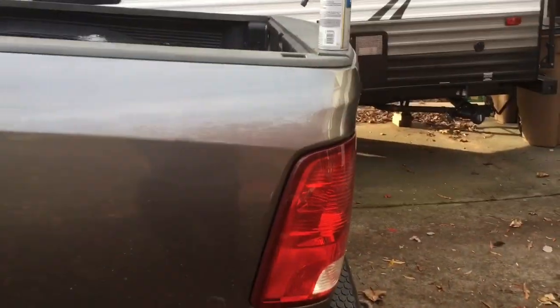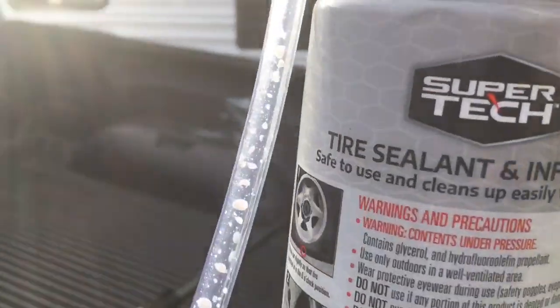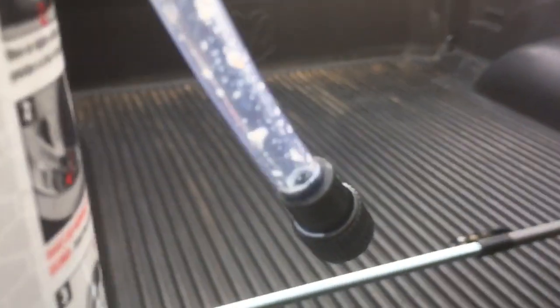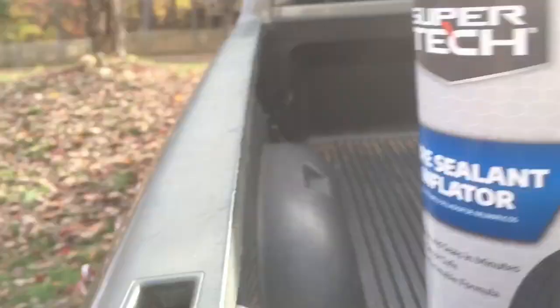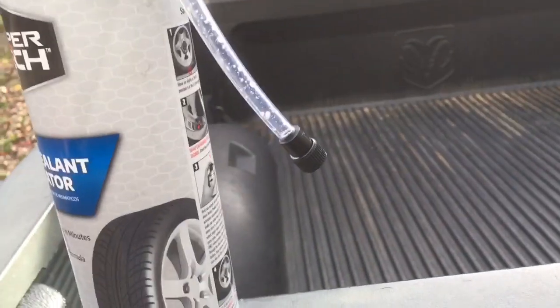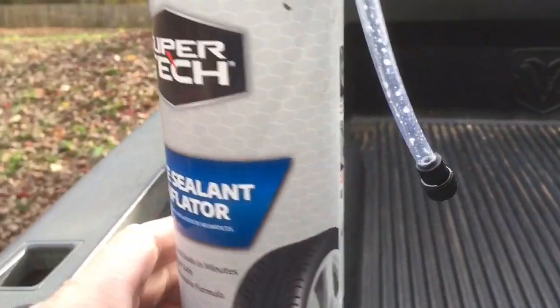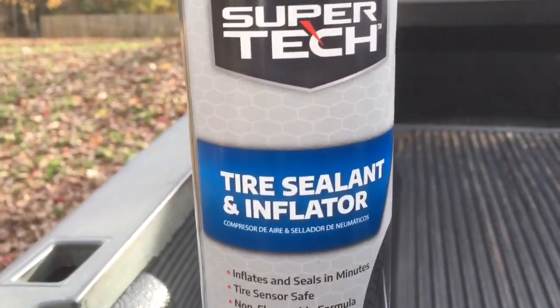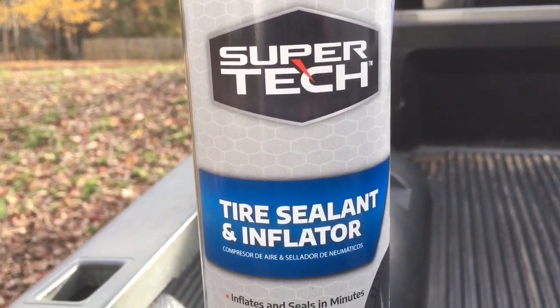I'm not going to show you how I did it — it's real simple. You shake it up for 30 seconds, then you hook it up to your tire. Instead of trying to keep the hole down — now, like me, I didn't know where the hole was, but I found out it was on the side. After you put the sealant in, drive it around for about two to four miles.